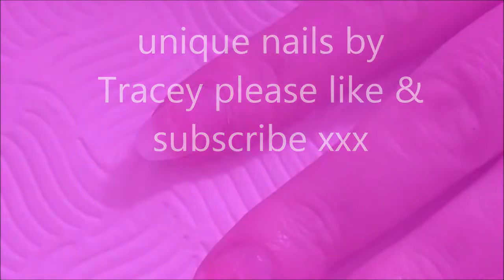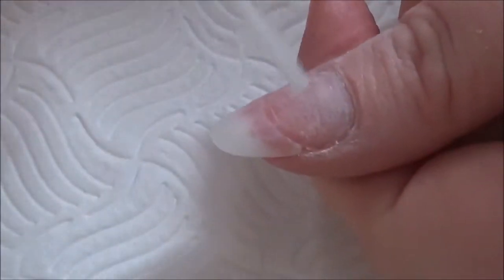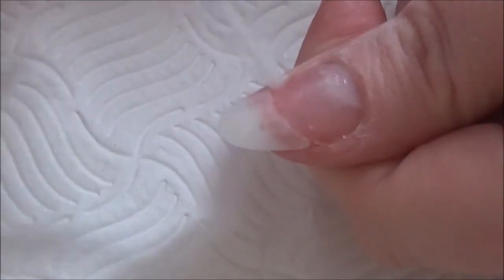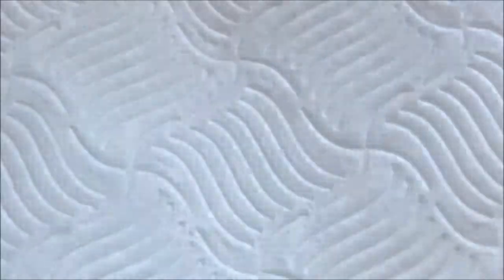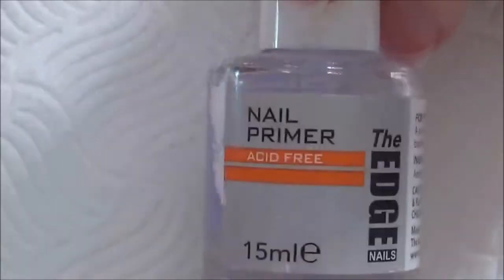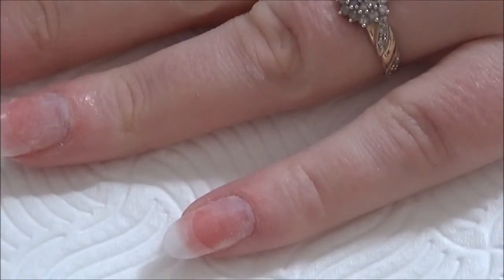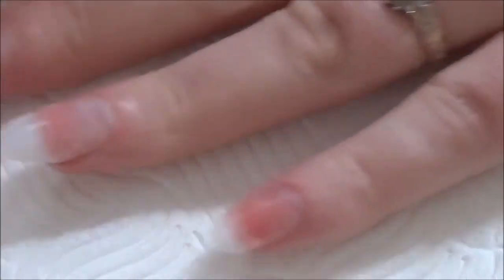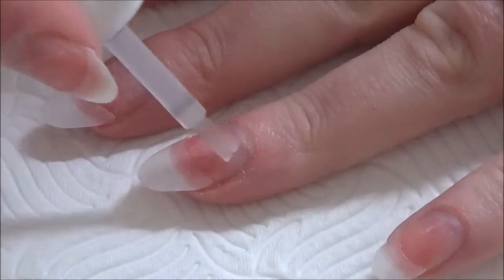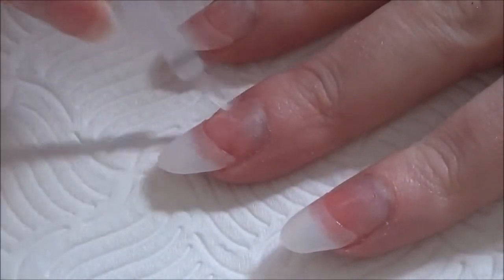Hi everybody, hope you're all well. Today I'm doing a lovely vintage inspired set of nails on myself. I've just applied the tips and I'm prepping the nail with dehydrator and primer. The dehydrator I used was Neos, which I absolutely love — I'm on the dregs of the bottle so I'm going to have to put an order in. I just apply one coat of each of these.